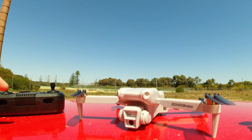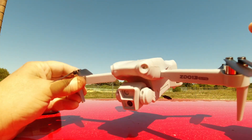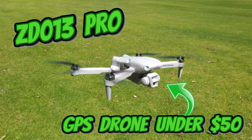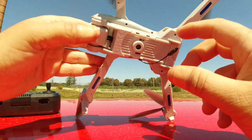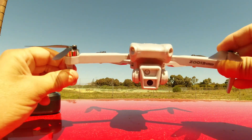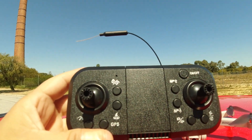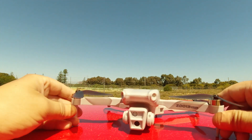Hey guys, welcome back. It's a couple of days after doing my review video on the ZD013, and today we're going to take it for a range test to see if we can get 300 meters out of this drone as stated on the listing. I said I was going to open up the Wi-Fi module and extend the antenna out, which I did, to get the best possible Wi-Fi FPV reception. I also opened up the transmitter and exposed that long antenna as well — a couple of quick antenna mods that hopefully will benefit us for FPV.